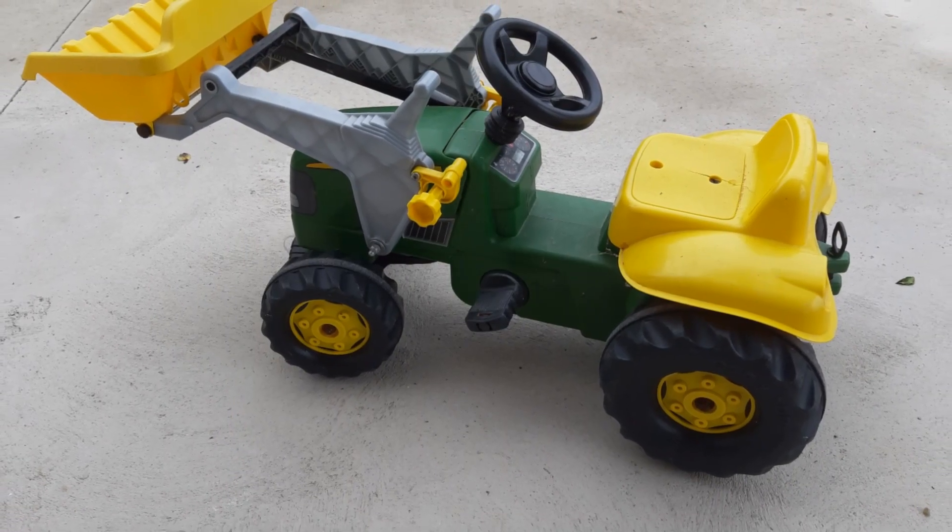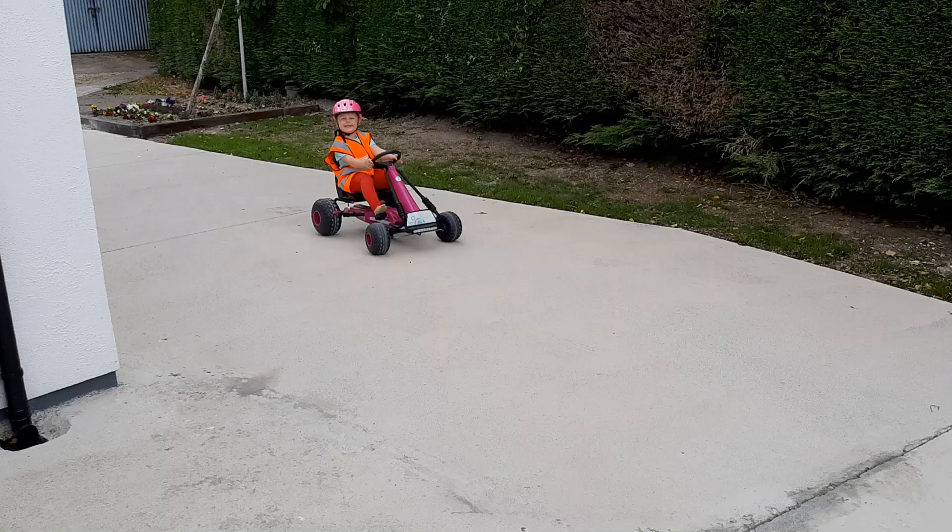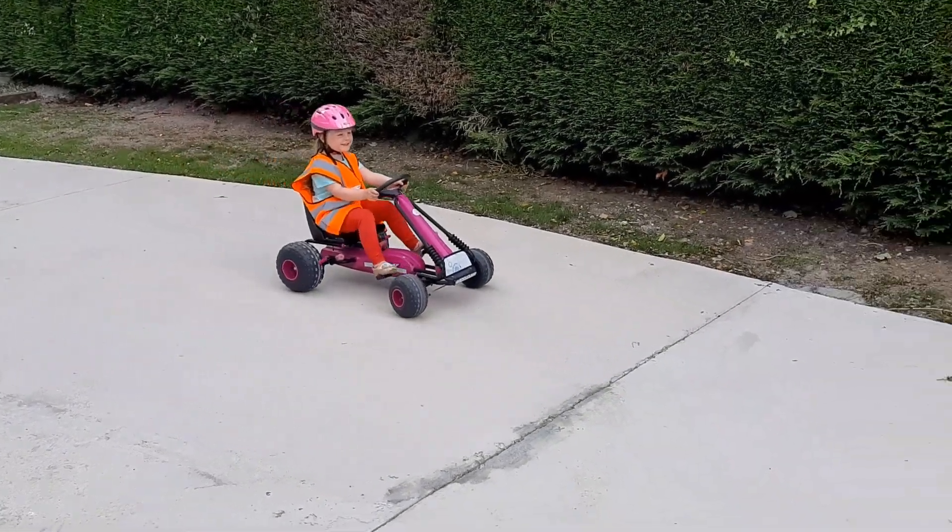Ensure your child is comfortable with pedalling forwards. This can be done on any outdoor pedal toy — a tractor, a trike, or a go-kart.